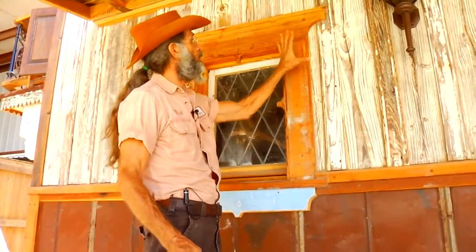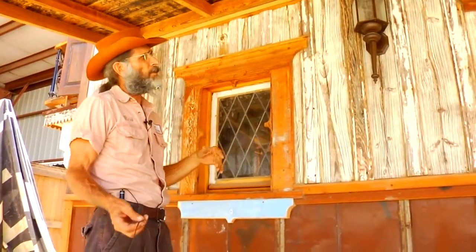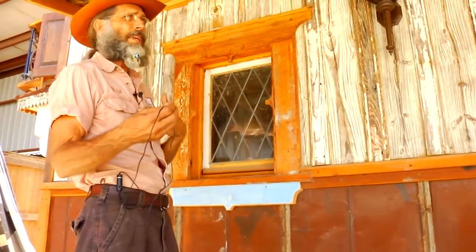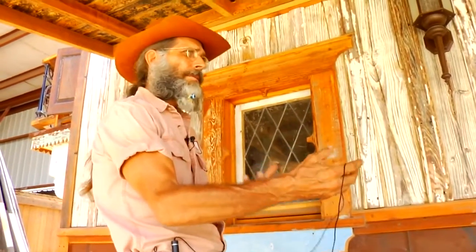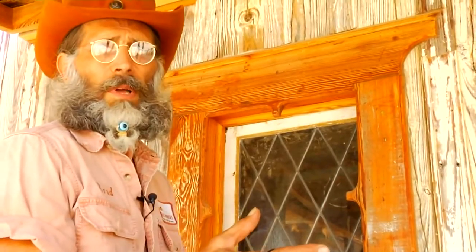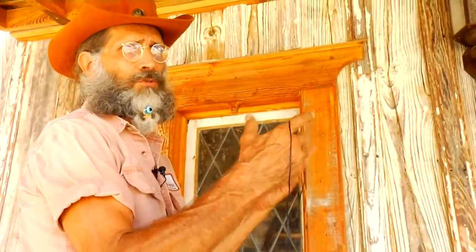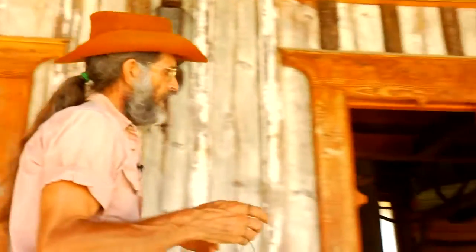We're using Torx head screws on these. You could actually pull these units out and replace them if you wanted to later. Part of our movement has been to units that can be removed and replaced, because sometimes the window is so valuable that if you want to change them, you can pull them out and move them rather than destroy them getting them in and out. So that's the plan on these.